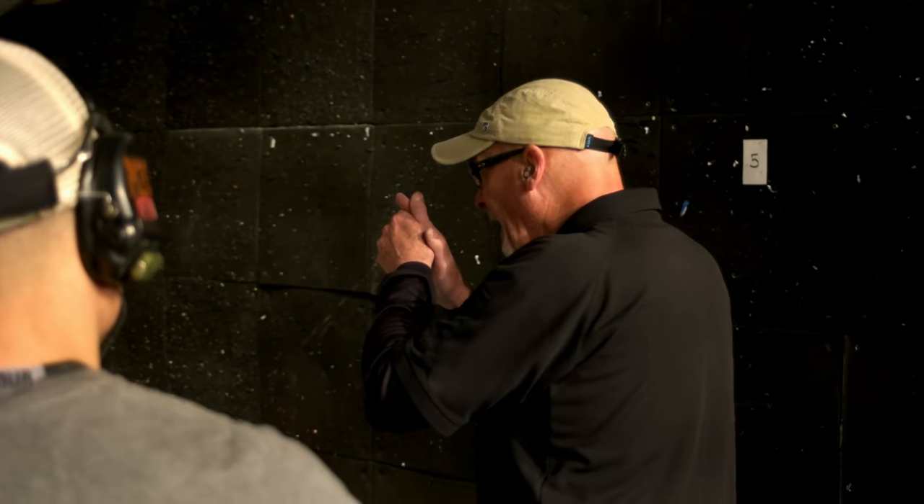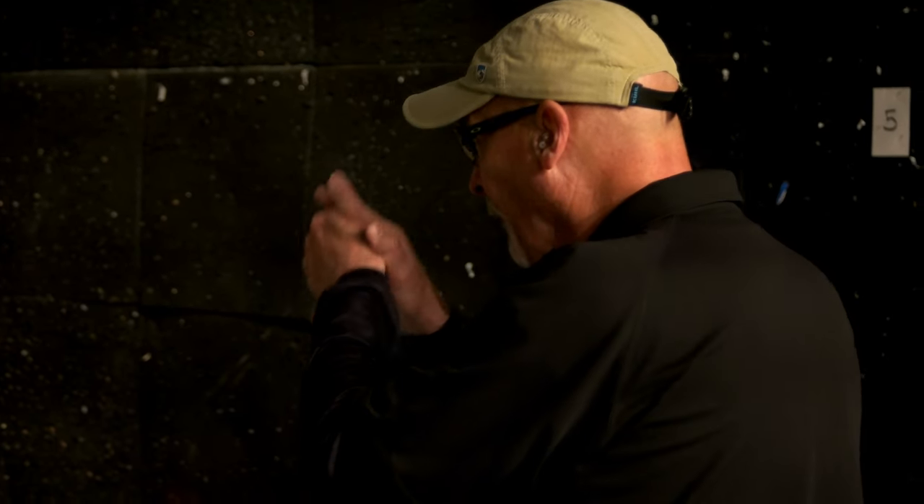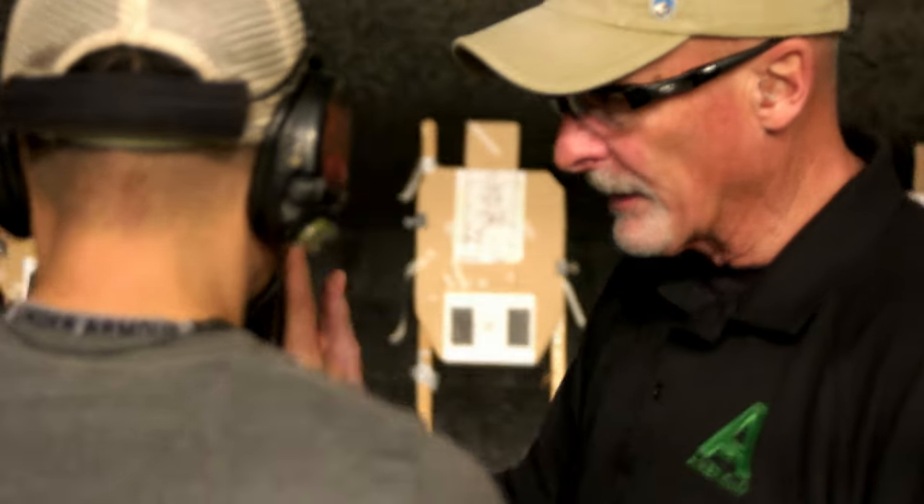Alright, now we're going to bring the gun up in front of us. Basically, chest ready position. All you're going to do is kind of flare out your elbows and bring it up. So let's go high — the gun kind of up like this.